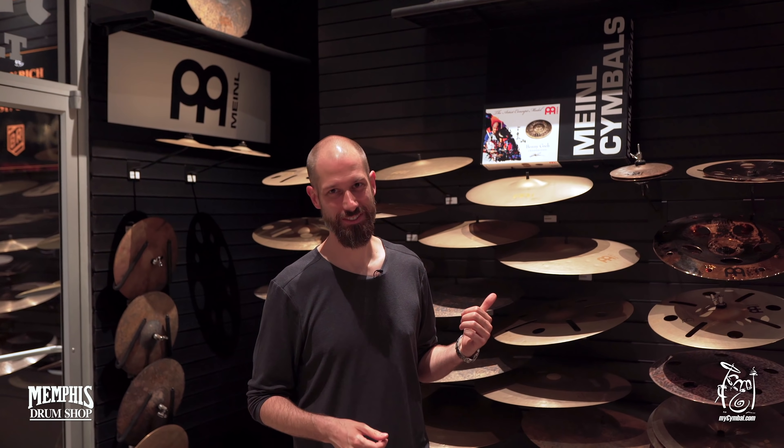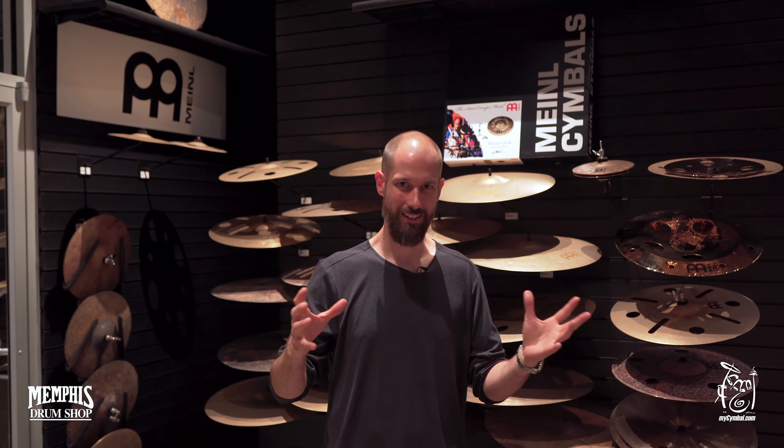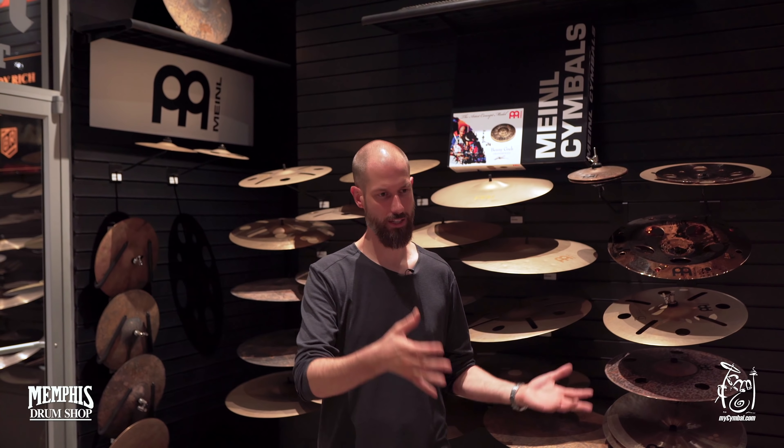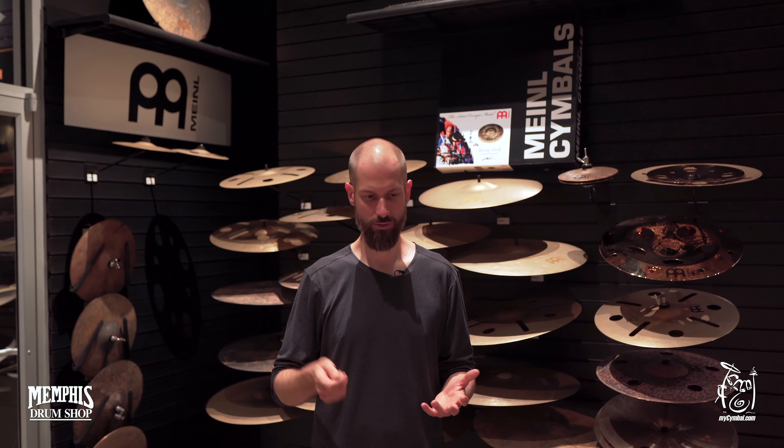I had a chance to design my own little signature line. I've actually been with Meinl for quite some time — I think 14 years — and I played first whatever they had, then I had a little bit of input in the jazz series that came out back then, and I was always a little bit crazy about customizing my cymbals. So I hammered them myself sometimes.